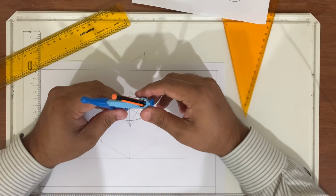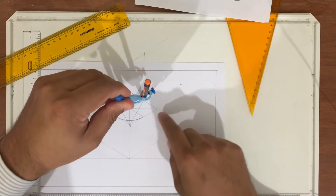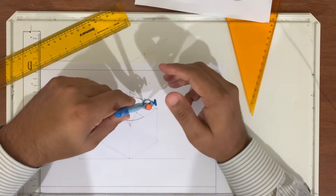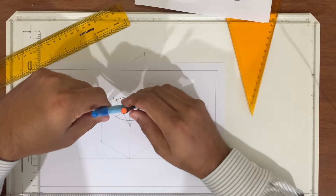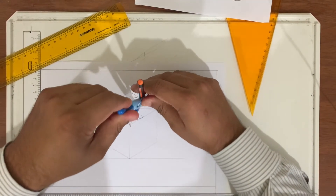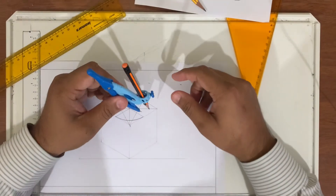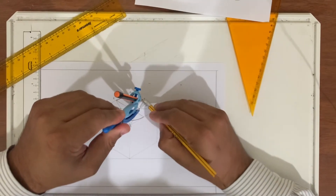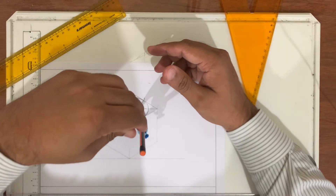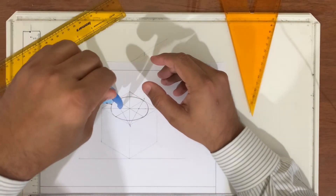Now from this middle point, you make the small circle — from this point to this point. I will put the compass here and from this point I will make the circle, and also take it to this point, then complete this circle.